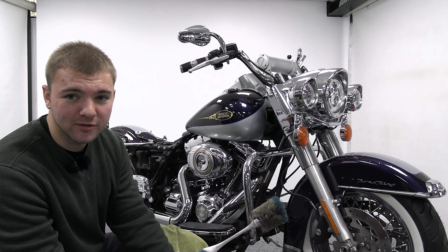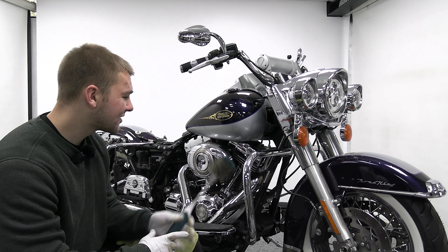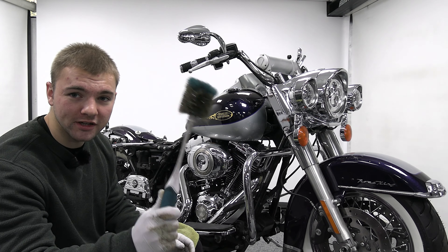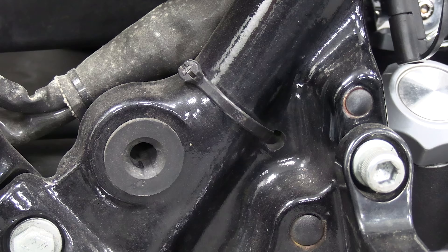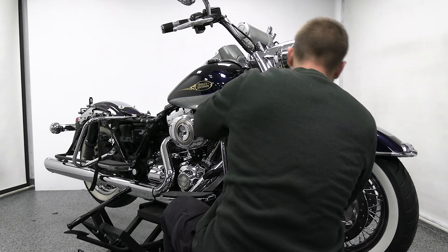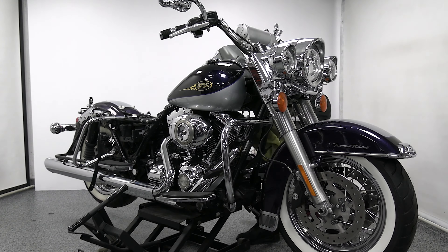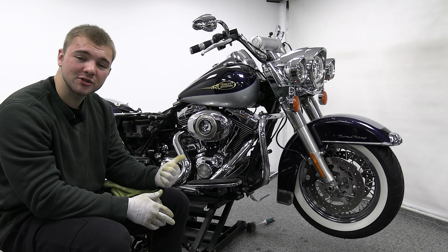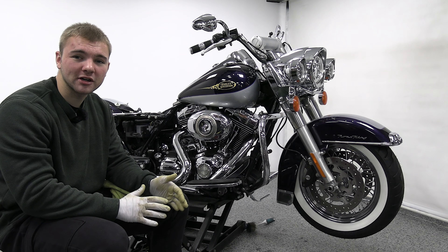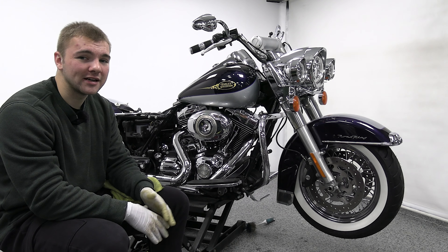Now we're going to use that degreaser with a nice clean microfiber towel to get all of the dirt and bugs off of the bike. This is mainly going to be the paint and the frame, but we're also going to use a toilet brush to get to places that otherwise wouldn't be easy to get to. One important thing to look out for: if you touch your towel against the chrome, it's going to leave a cloudy mark. It's super easy to get rid of — just use a dry microfiber towel, wipe that down and it'll come clean immediately.